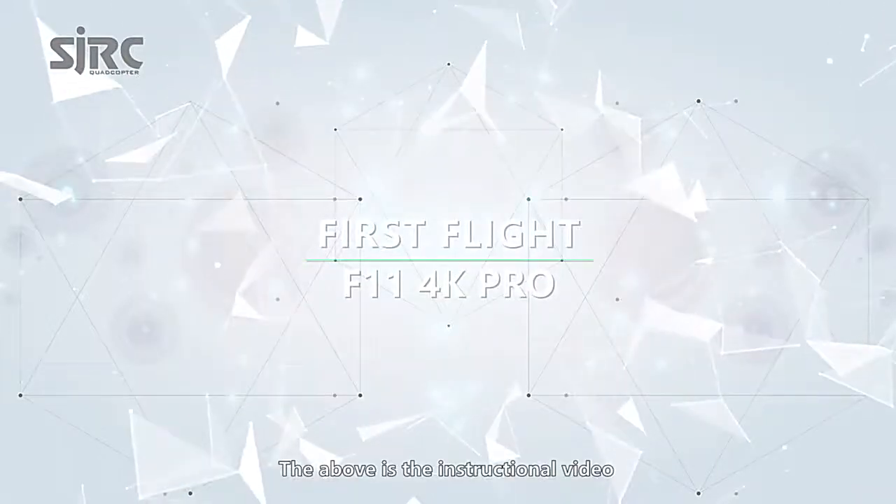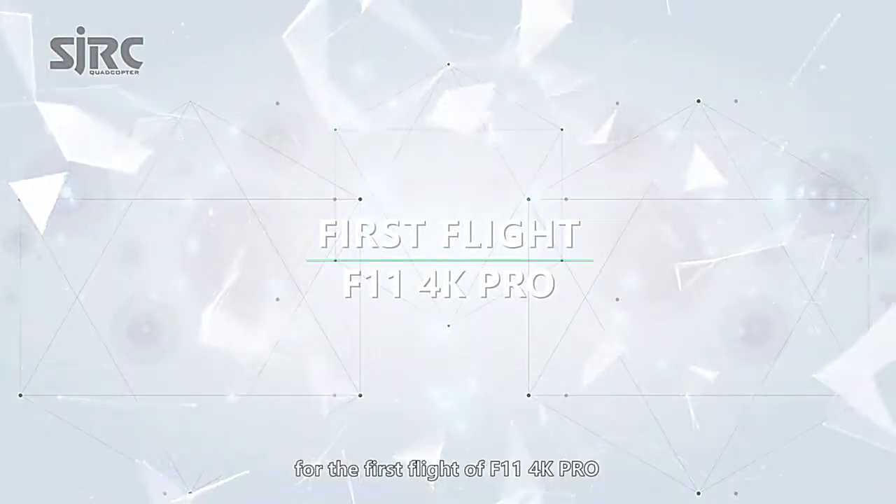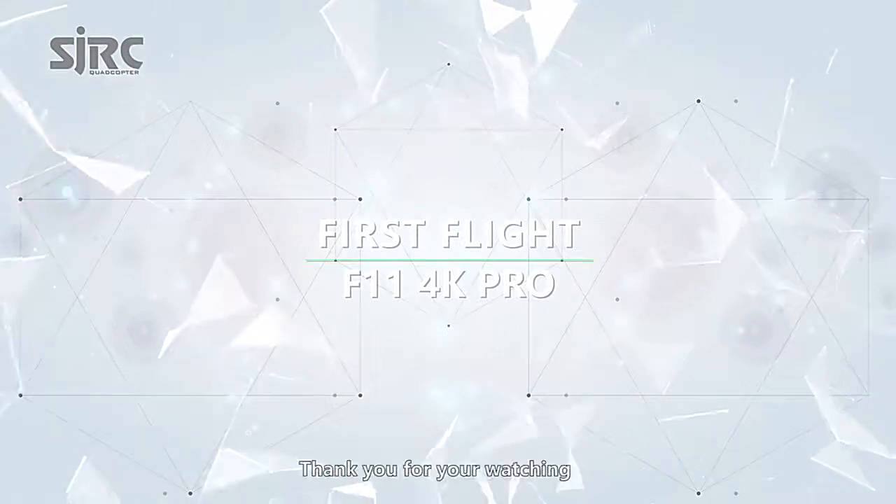The above is the instructional video for the first flight of the F-11 4K Pro. Thank you for watching.